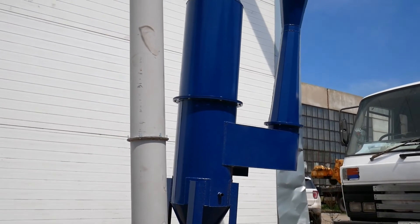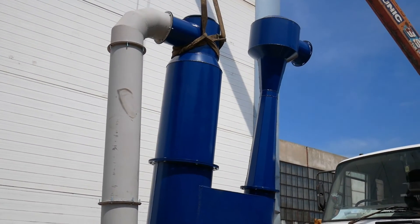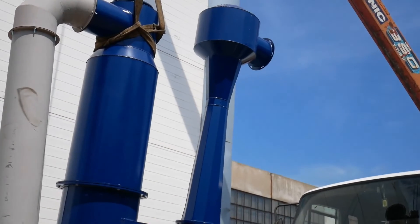I'd like to tell you about the Venturi Scrubber. The Venturi Scrubber is one of the most popular scrubbers in the world.